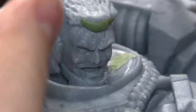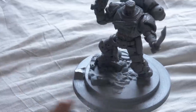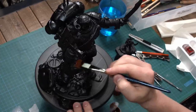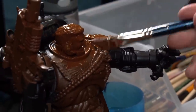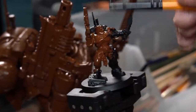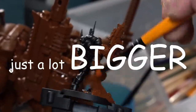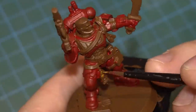I coated my 3D print in a putty primer, which not only prepares the surface to be ready to paint but slightly fills in those layer lines. I covered both the big and small models in a base coat of black and then a dark brown. I use brown because the final models will be in a mostly red and gold color scheme, and brown as a base color would add a bit of depth to these colors later on. First up, the base colors: red, gold, parchment color for the wings and skulls, and steel.